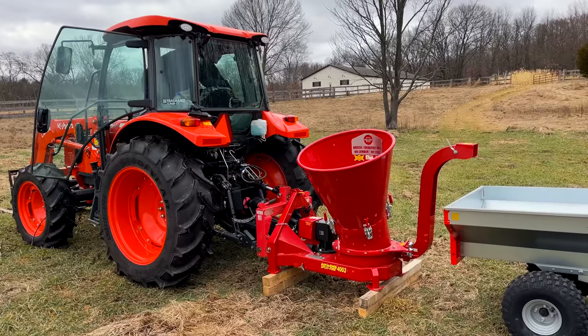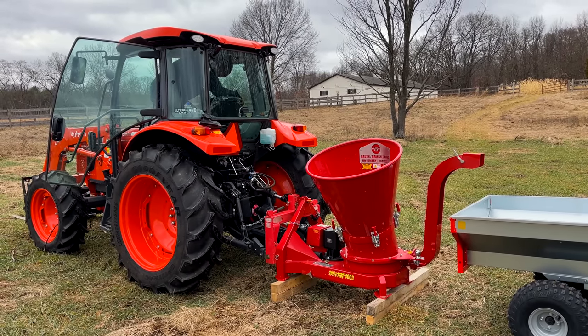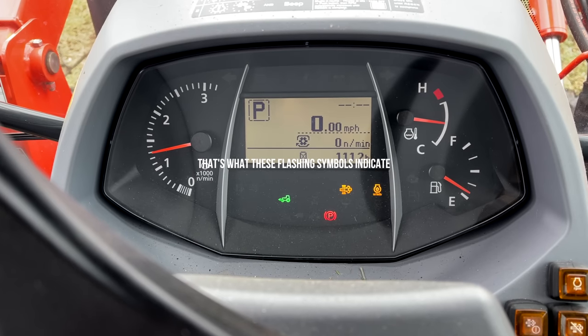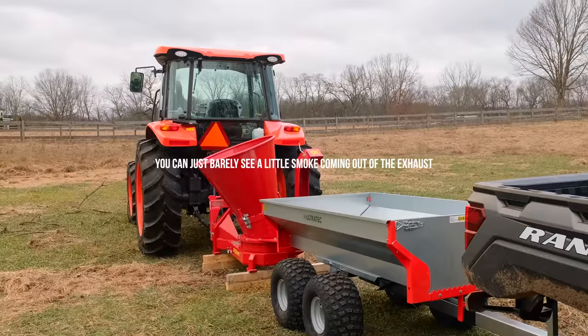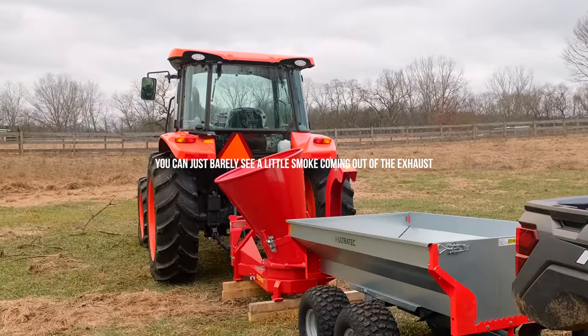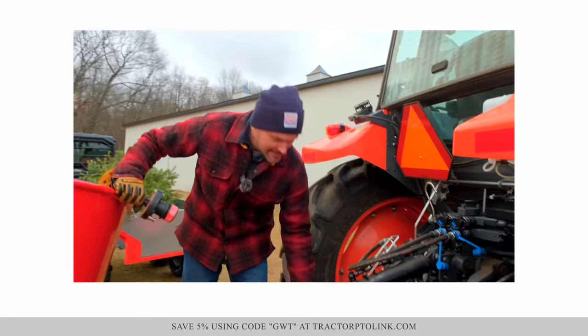Something interesting about today's setup with our Kubota: it just happened to be going through a regen cycle. Questions might come up from time to time — can you use your tractor while it's going through regen, or do you have to park it and let it do its thing? You're going to see today we are using it to its fullest extent while it is going through the regen process.